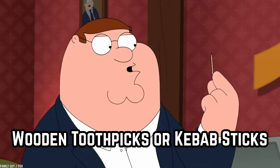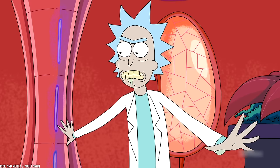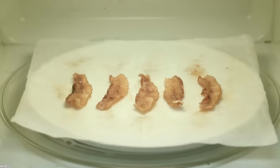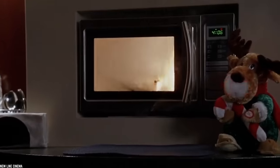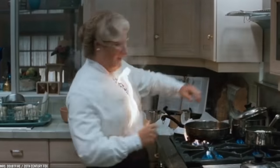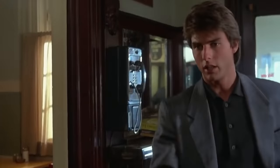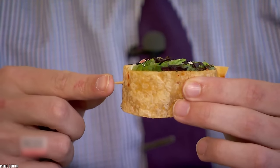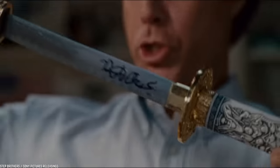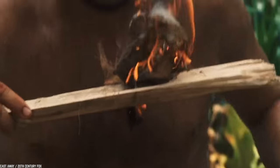Wooden toothpicks or kebab sticks are also things you should never microwave. Obviously, we know not to microwave metal — it sparks and the immediate reaction is to stop the microwave and remove the metal object. What some of us may forget are the little toothpicks we use in food, like to hold a sandwich together, or the long wooden stick that holds a kebab together. Anything that comes to a fine point may actually cause a spark, which in turn could cause a fire.